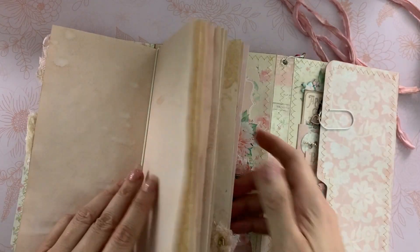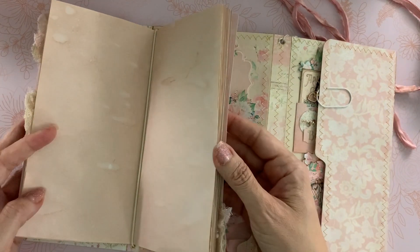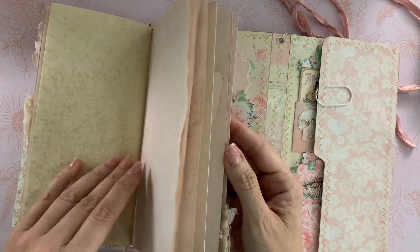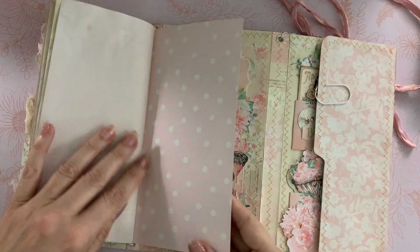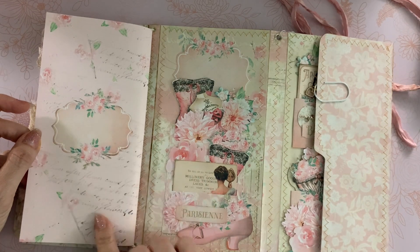This section comes out — I have the elastic in there and I love that option because you can change your pages around, put entirely new pages in, or add more. Then I just put a label here on the back.